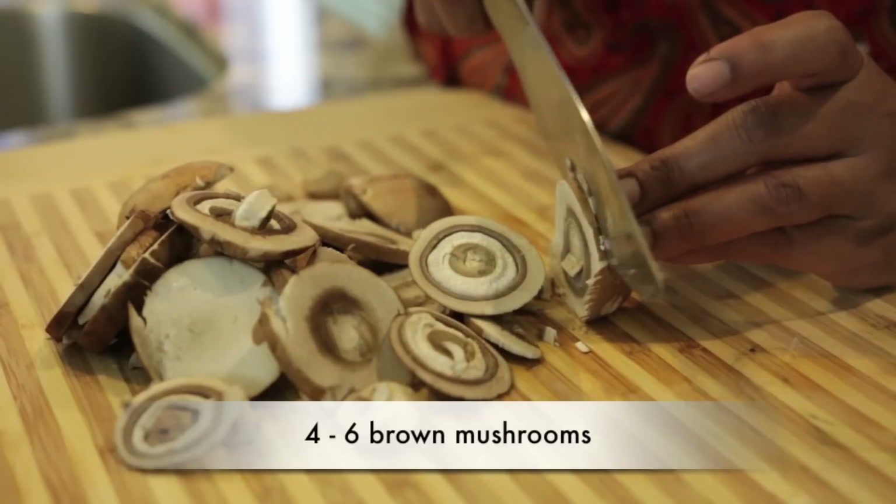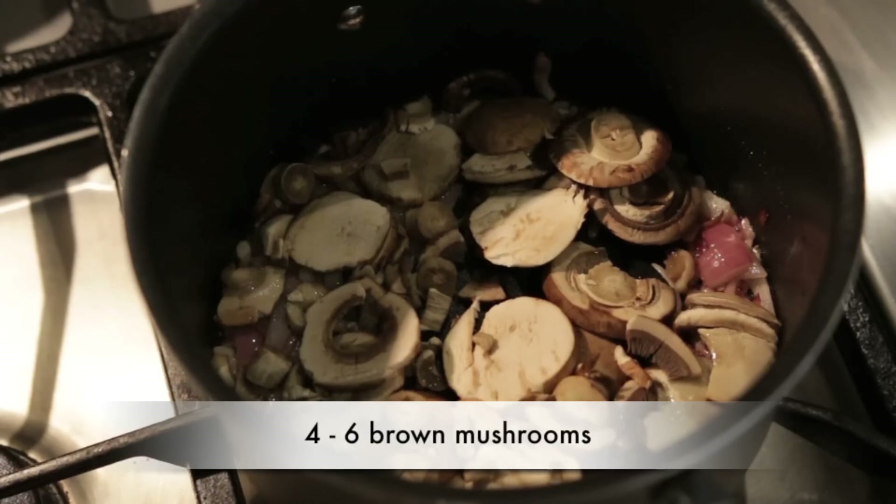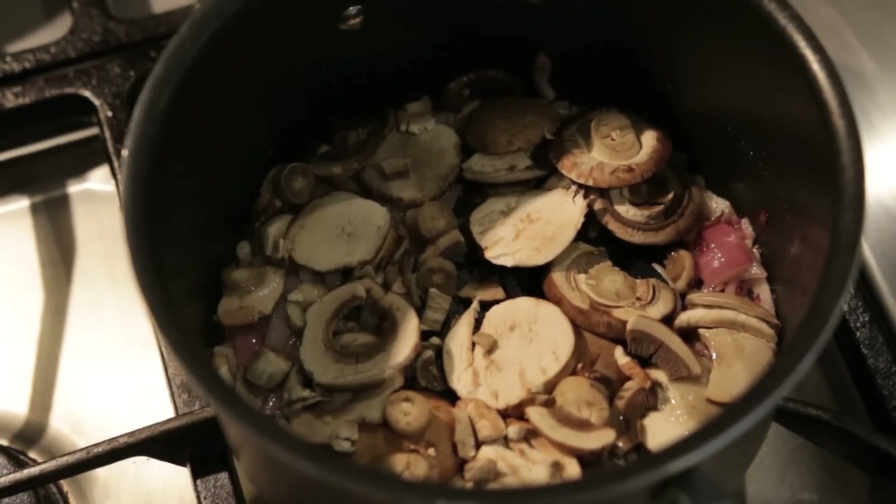After the onions are sautéed I'm going to add the mushrooms. I've got about four to six brown mushrooms — you can use any kind of mushrooms you like. If you prefer white mushrooms that's fine; I use brown mushrooms because I love the way they look against the color of the soup.